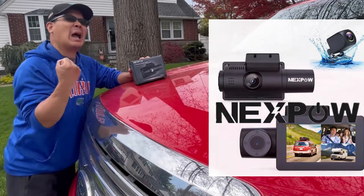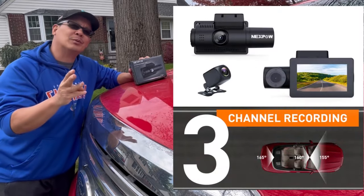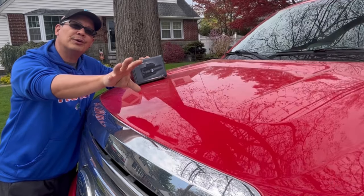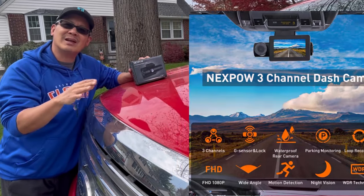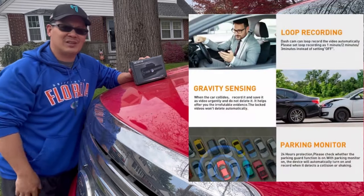This is a NexPow dash cam, 4K. It's got three cameras: one forward, one in the cabin so it can show the inside cabin with the passengers inside, and also a rear-facing camera.